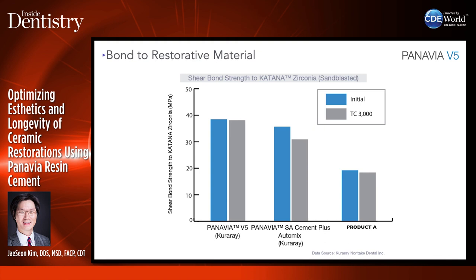The bond strength to Katana zirconia after sandblasting shows that Panavia V5 has pretty good bond strength even after 3000 thermal cycles, compared to Panavia SA Cement Plus and other universal cements that are popular.